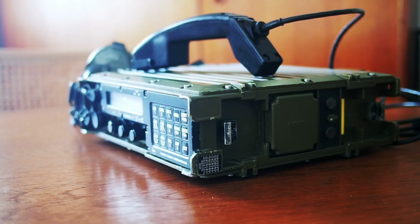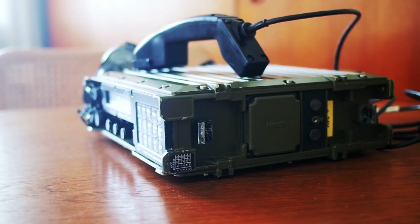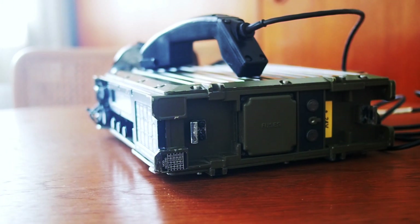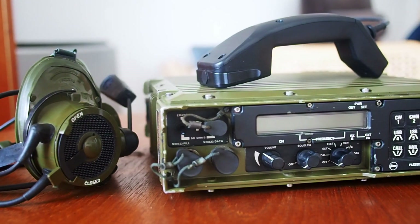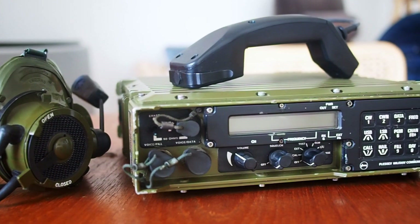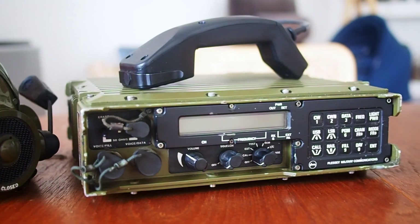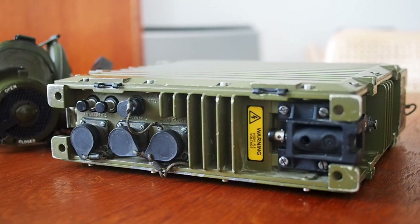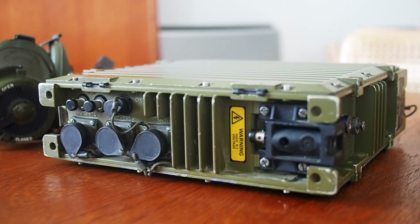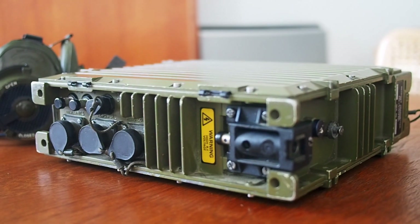Hello guys and welcome to my channel. What we see is a Raven Romeo Tango Florida 100. This rare transceiver was used by the Australian Army. Produced by Plessy in the 80s, you can use all the Clansman family ancillaries.